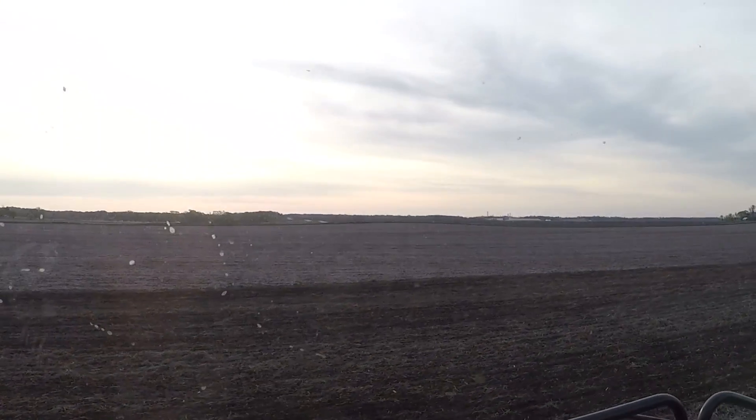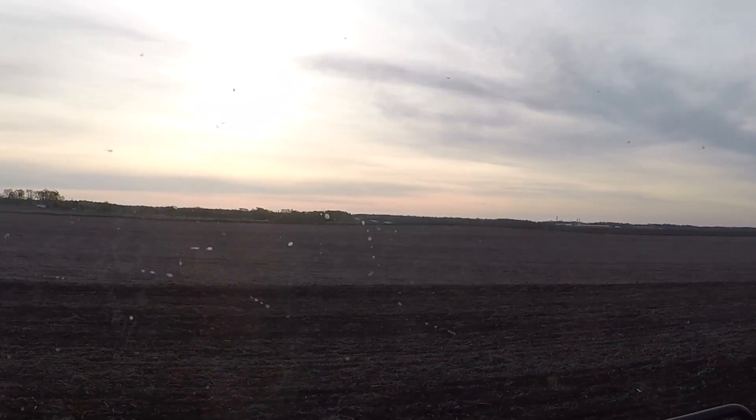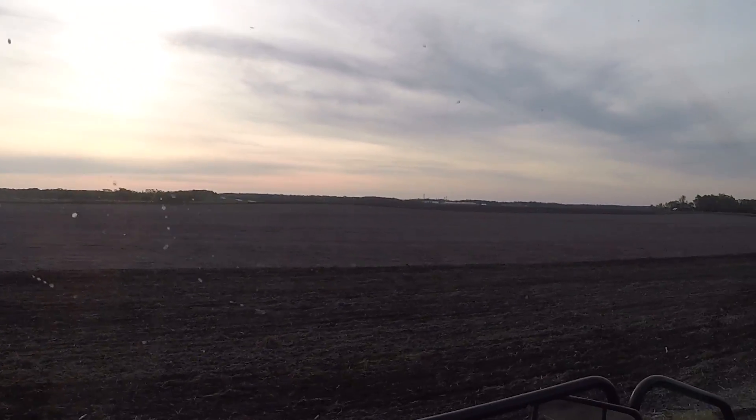It looks like it's going to be a beautiful day today, supposed to be fairly warm. There's a chance of rain every day for the rest of the week, and it's supposed to be cold. In fact, I saw a chance of snow Thursday morning before 7 a.m.